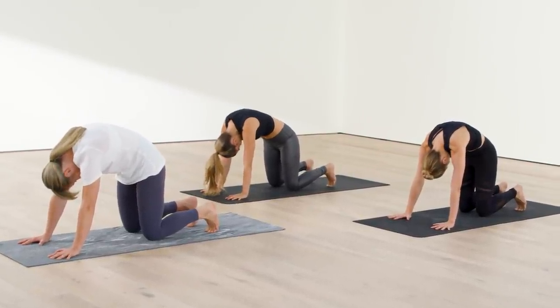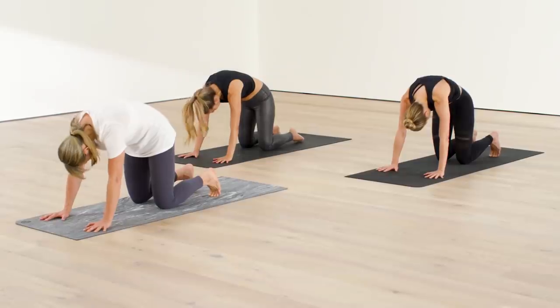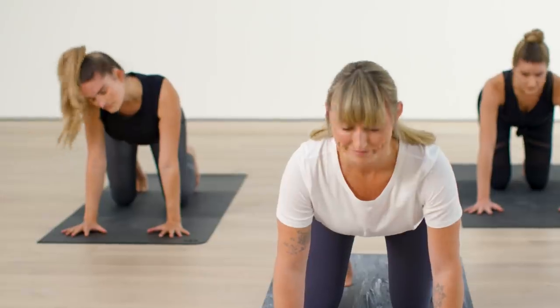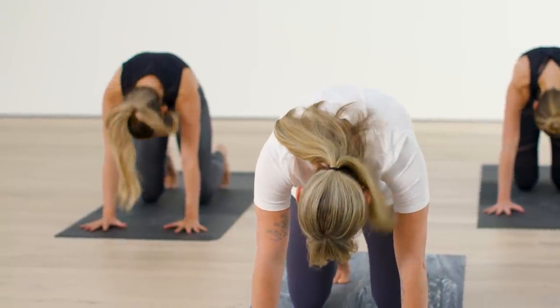On your next inhale, make a little back bend and look up softly. Exhale to round your back, tuck your tailbone in. Again, inhale, arch your spine, and round. Press your palms firmly into your mat.